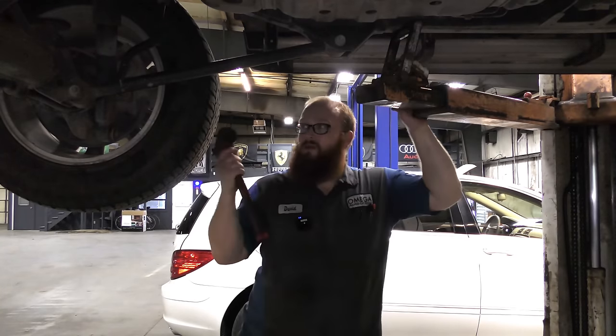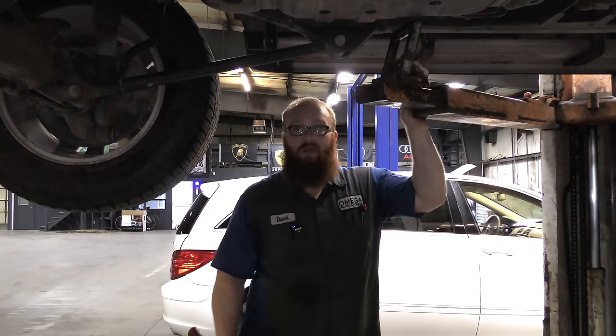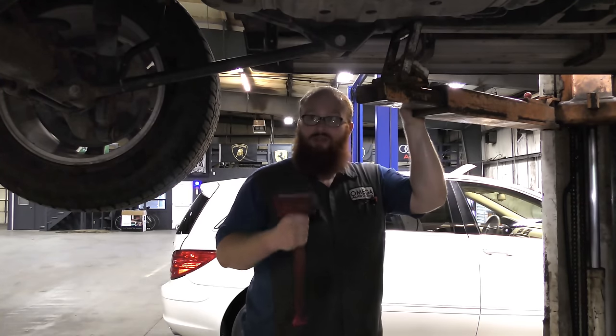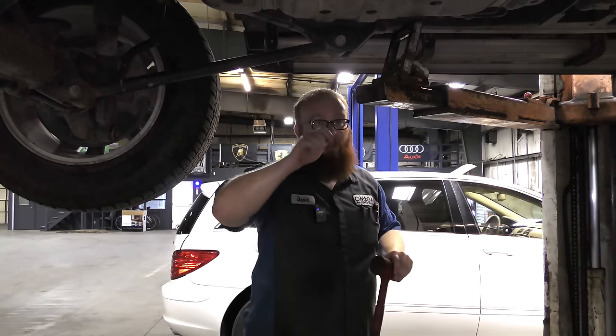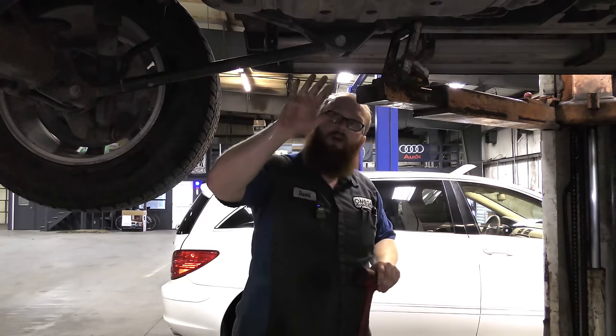Let's pretend this vehicle is on the ground — it's already on the lift so I have easy access to show you the next tip. Tip number two: you're driving along, your engine dies, and you're pretty sure it's your fuel pump. You turn the key on — not the engine — and you should hear a buzzing sound. If you have a friend, have them listen by the fuel tank.